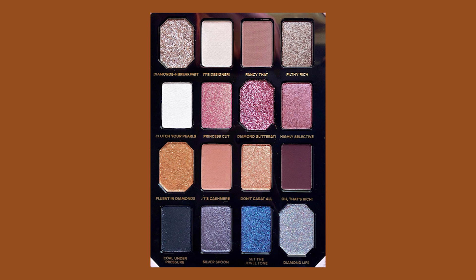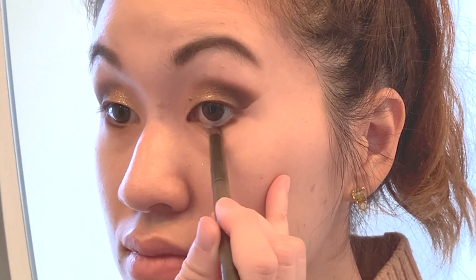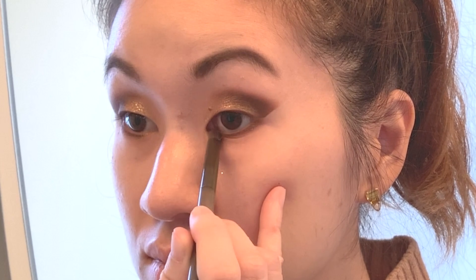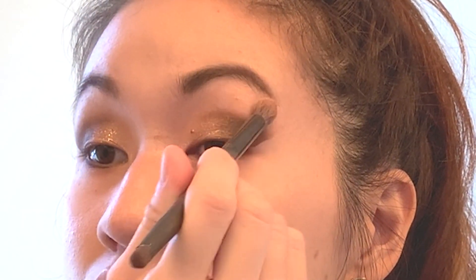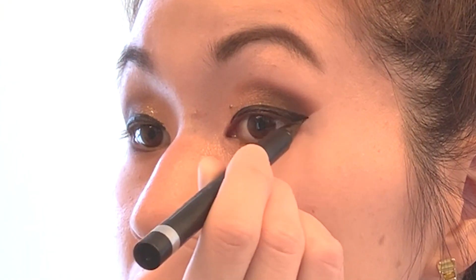I'm going to go in with a deeper shade and concentrate on the lower lash line, just to deepen up the look and create some more definition. I'm also not going to neglect highlighting my inner corners and brow bones — I'll highlight those with a light pearl shade. Now I'm going to move on to lining my eyes using my clean liner pen.